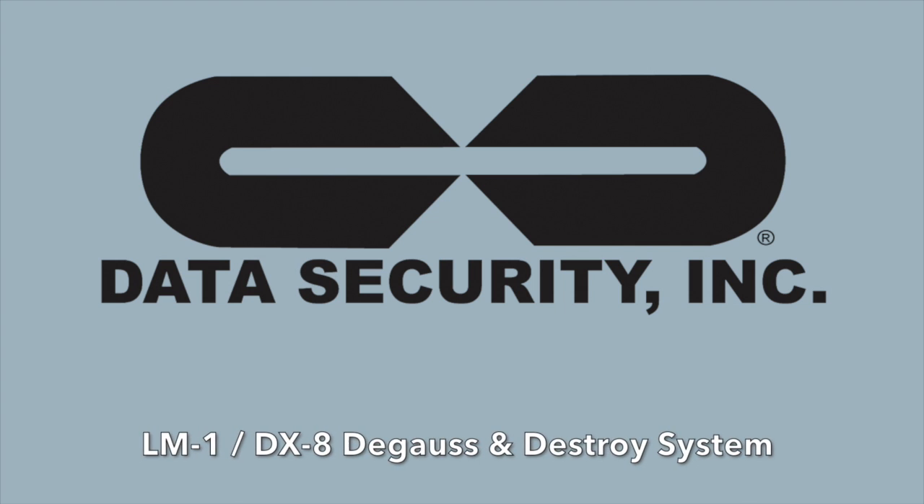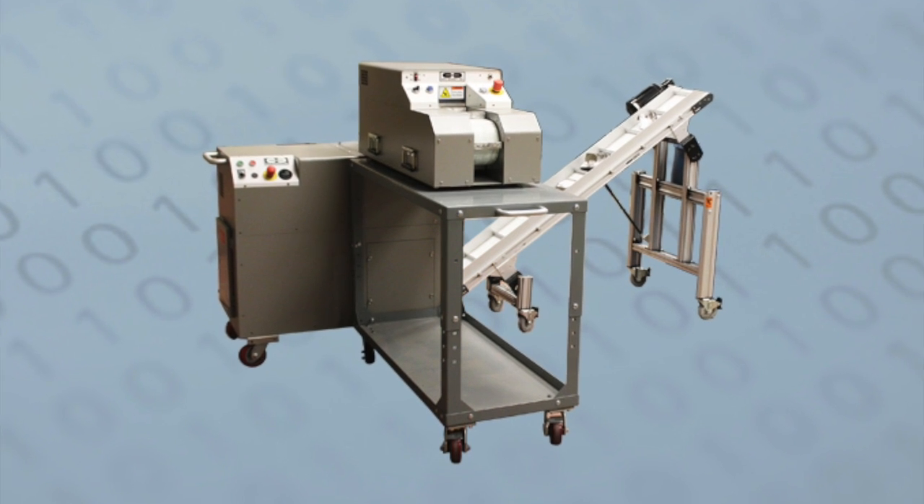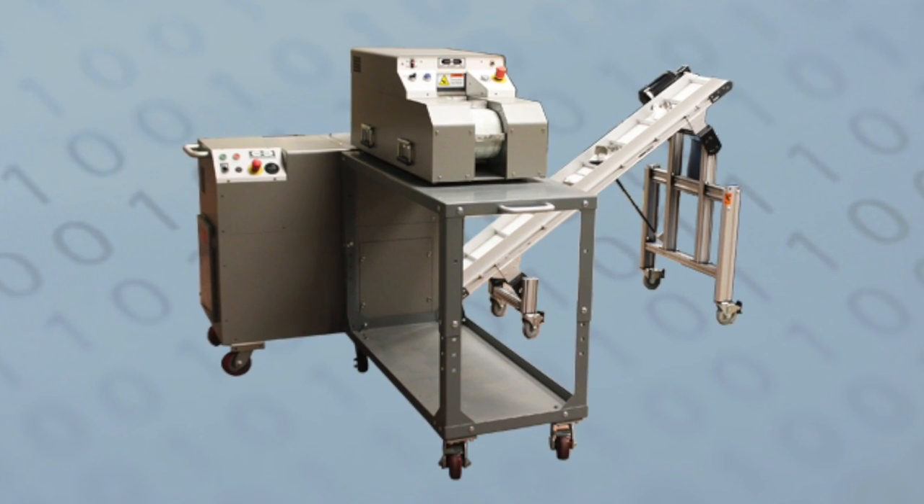The LM1DX8 Degauss and Destroy system combines what we've come to expect in a duo setup, but with the added efficiency of full automation.